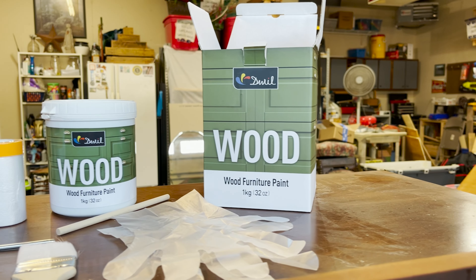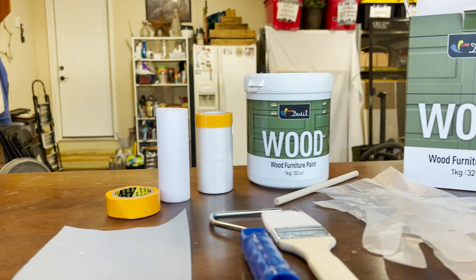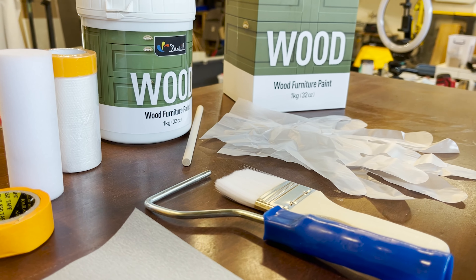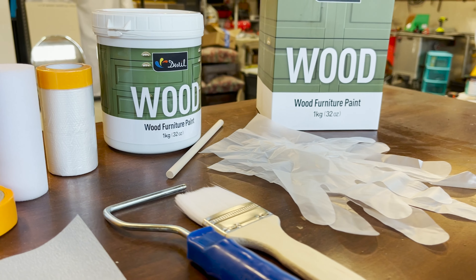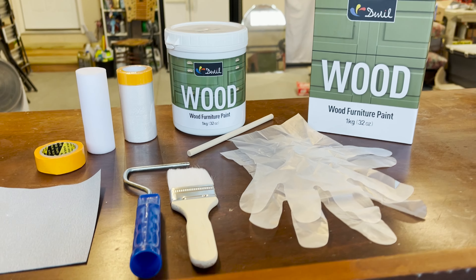We got the color olive green, and this is what they included in the kit that they sent to me: a pair of gloves, a stir stick, a roller, paintbrush, sandpaper, tape, and some tarp. Everything you would need.